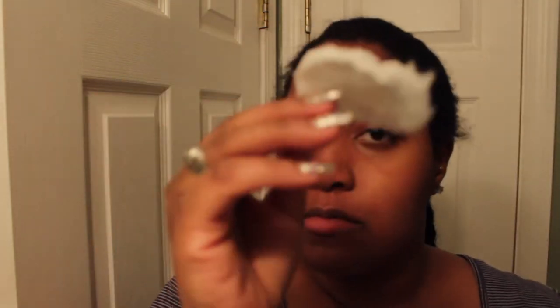After I rinse off the Noxzema, I'll go ahead and pat dry my face with a paper towel just to avoid cross-contamination. Then I'm taking a cotton pad and Dickinson's Witch Hazel and applying that to my face. Y'all remember that trick — if the cotton pad isn't clean, you need to start your routine over because you still have dirt, debris, or makeup. If it's clean, keep going.